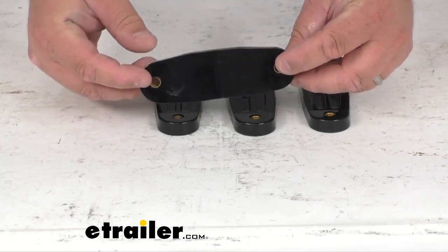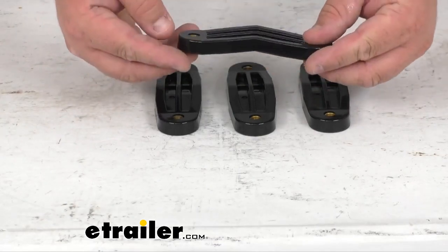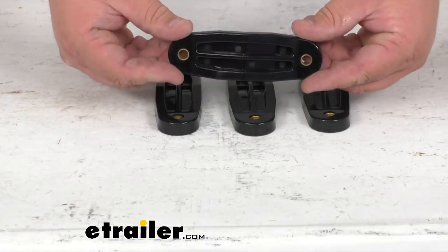It does come with these four lifts to install under existing mounting clamps. They are heavy-duty plastic and they've got metal inserts here for longevity of the product.